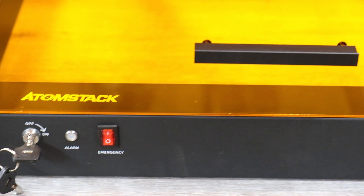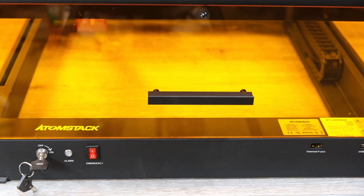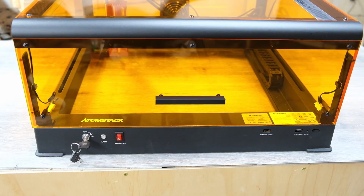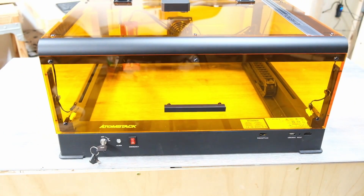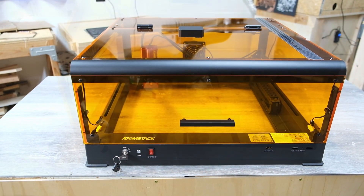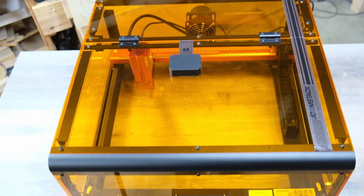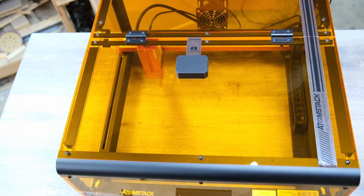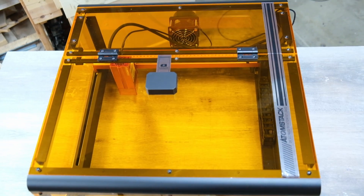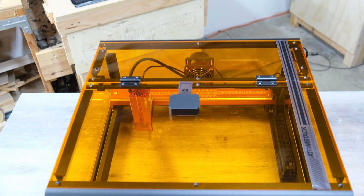Overall I think it's just a really great unit. With this B3 enclosure I wouldn't have a problem using this inside my house at all, as long as you're exhausting out the window. I used it on some pretty nasty stuff like acrylic, which usually smells really bad, but I didn't smell it at all. The fan was working great and exhausted the fumes out no problem. So that's the basic rundown of this new enclosure and I'm really happy with it.